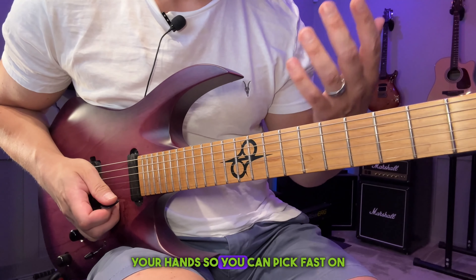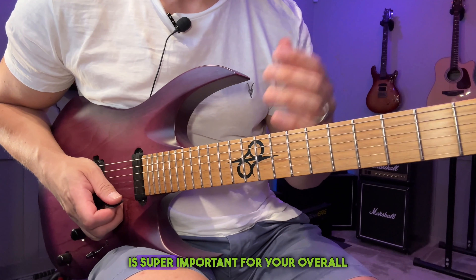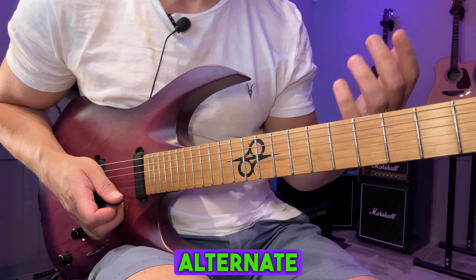Being able to synchronize your hands so you can pick faster than a single string is super important for your overall alternate picking.